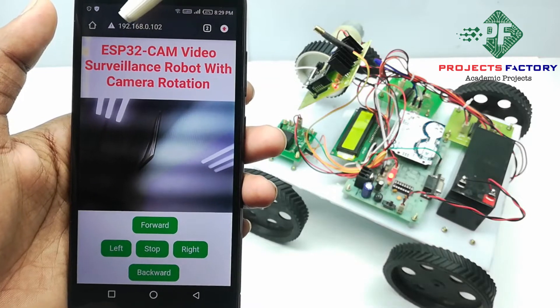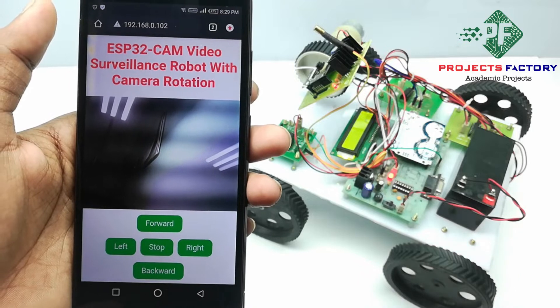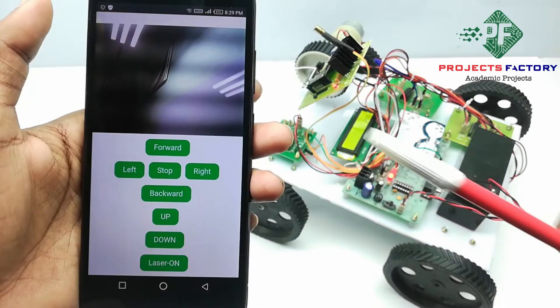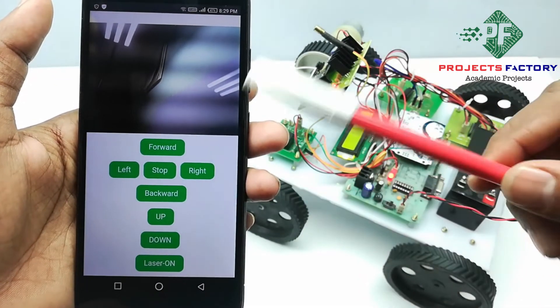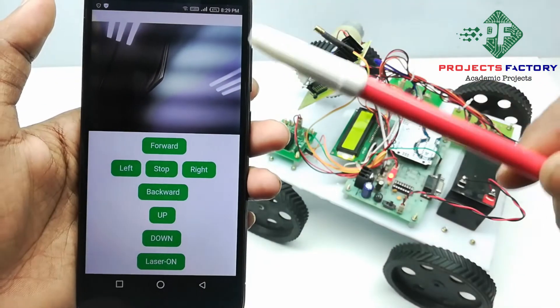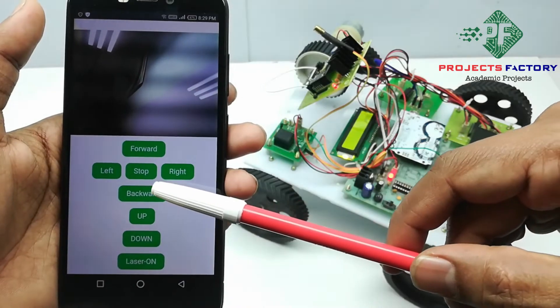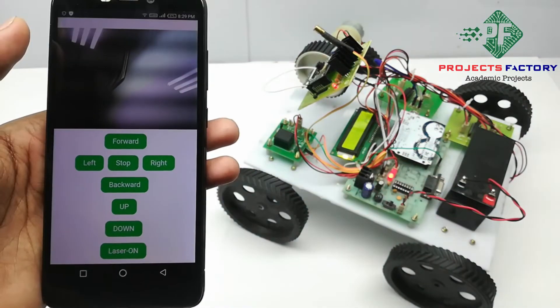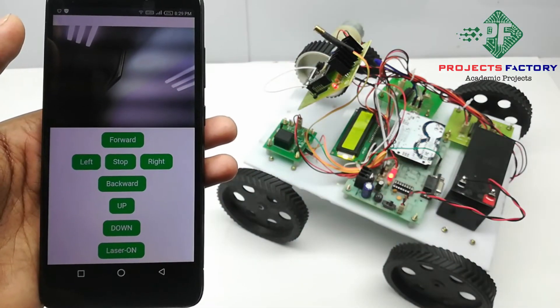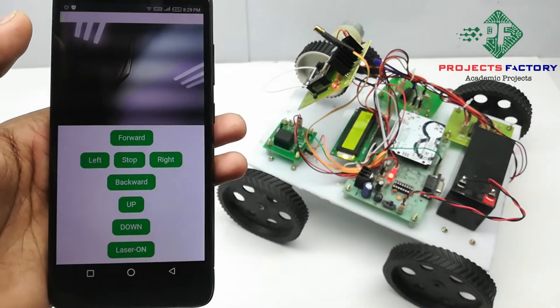You can see our project title: ESP32 CAM video surveillance robot with camera rotation. Using these buttons, you can control the robot. If you press the forward button, the robot will move in the forward direction. If you press backward, the robot will go in the backward direction. The ESP32 CAM takes all commands and sends them to the Arduino through serial communication. Based on the commands, the motors will be controlled.